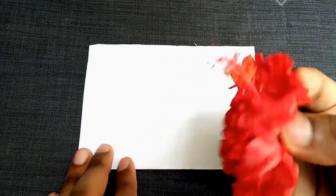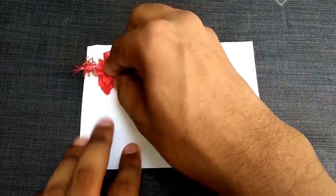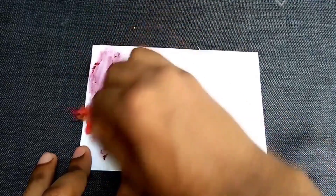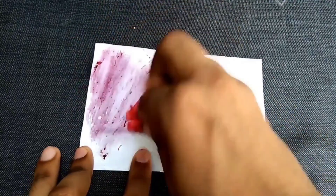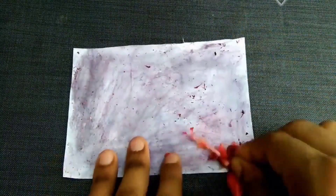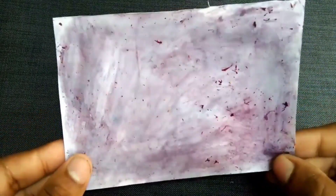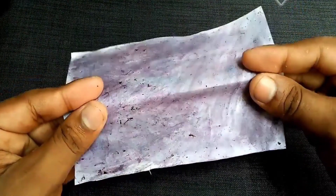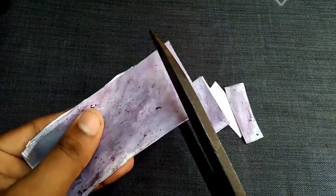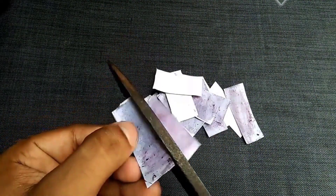Take a china rose flower and rub it on a sheet of paper. This will give a color to the paper. Rub it nicely and let the paper dry. Now cut the paper into pieces and prepare thin sheets out of this paper.